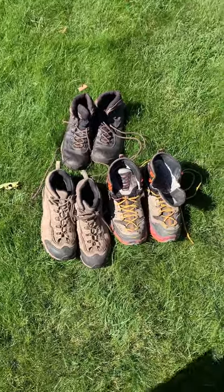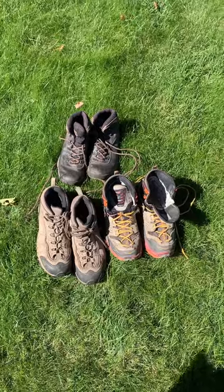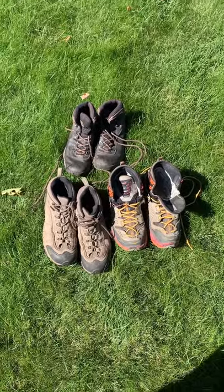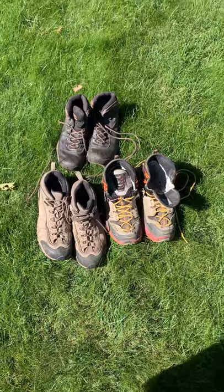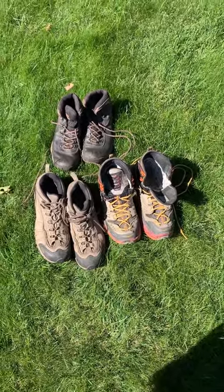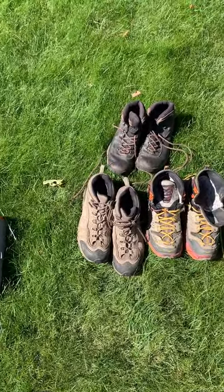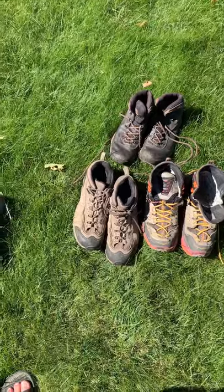You also want to try to get a pair that's maybe a half size or so bigger than your normal size, just so you've got room for some thicker socks. That'll help keep your feet warm, and keeping your feet warm actually keeps your whole self a lot warmer. You definitely want to have good footwear when you're camping.